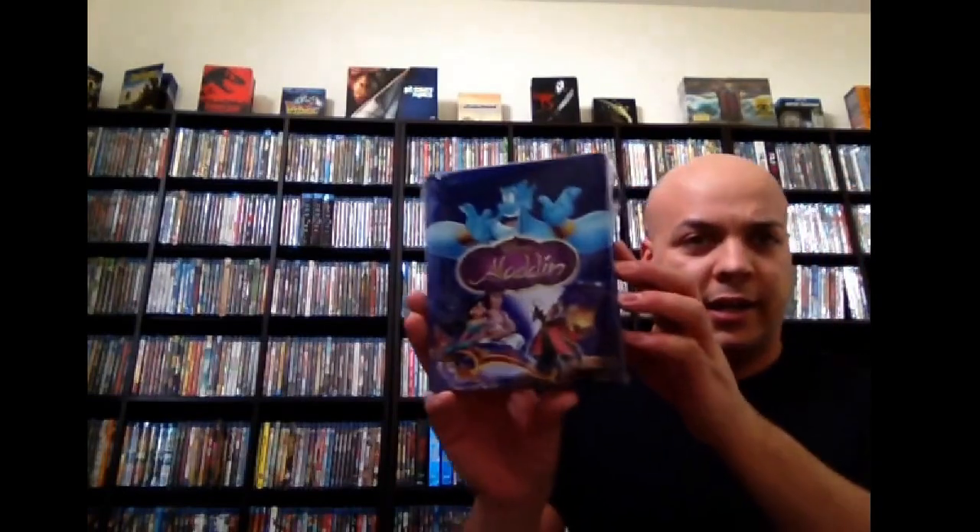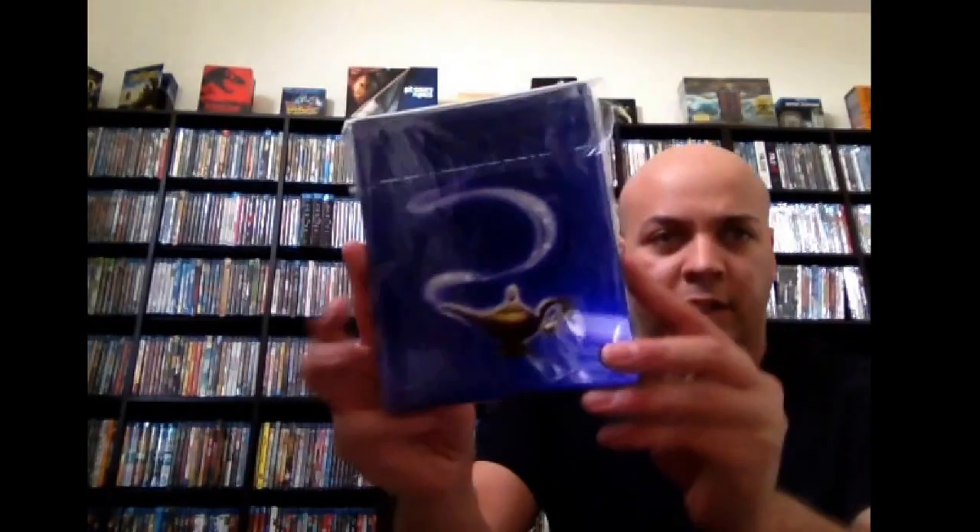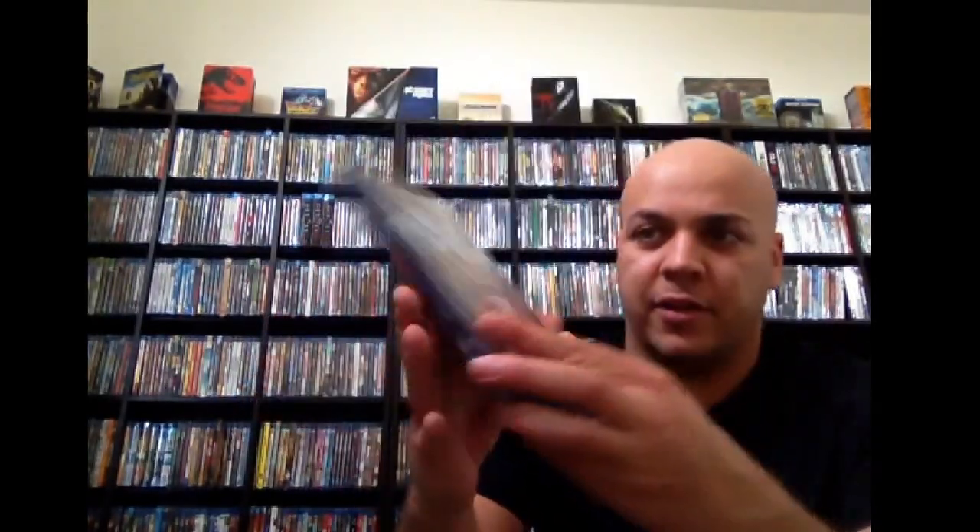Next up, we got Aladdin. It's a Zavvi exclusive. Aladdin's actually not out in America on Blu-ray. This is a great steelbook — there's a picture of the back there and the front. It's got that border that a lot of the Zavvi exclusives have, and it's embossed right here on this outline. Childhood favorite, definitely one of my favorite movies as a kid. Great Disney movie overall. I had to get this from a member on Blu-ray.com.